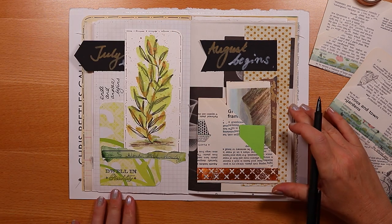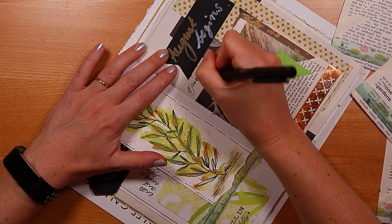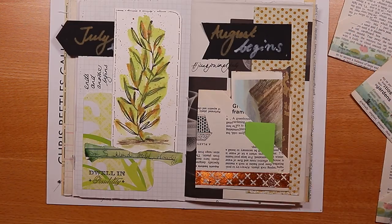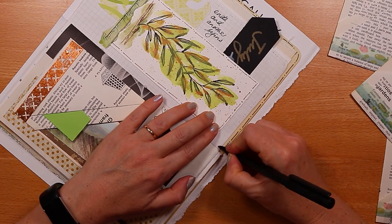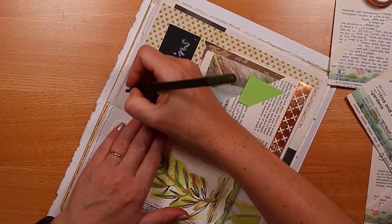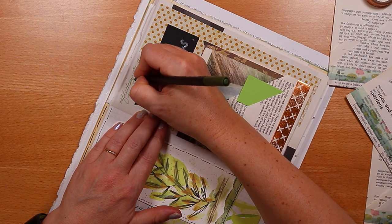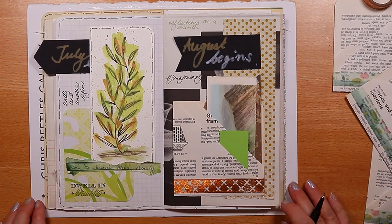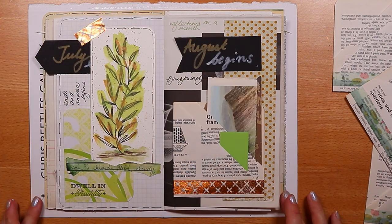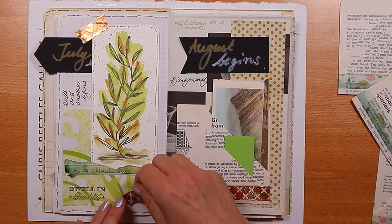We'll start with a few more words: hashtag junk journal July, which gave me the prompt for this spread. A few more subtle faux stitches, and a nod to that prompt — reflections on a month. This is my first spread for the month of August. Thank you to everyone who's given me so much support, and to the 500 or so of you who answered recent YouTube polls. I've got really exciting ideas for the rest of 2019, so hit the subscribe button, ring that notification bell, and come back and see me next time for some more junk journaling fun.